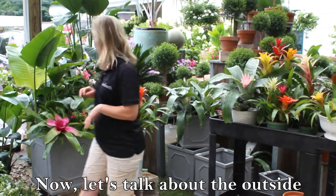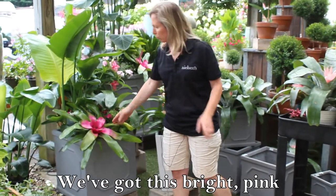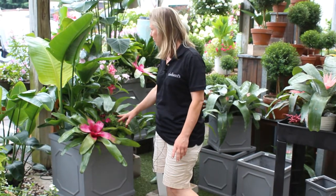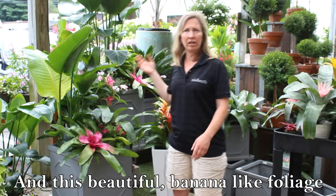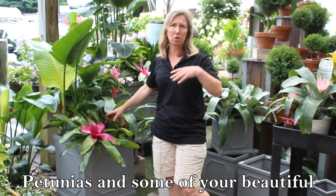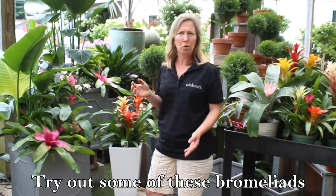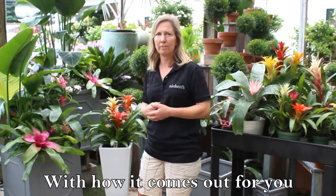Let's talk about the outside. Look at these beautiful containers here. We've got this bright pink flat type bromeliad mixed with petunias and this beautiful banana-like foliage. Tropical looking, but yet you could still add petunias and some of your beautiful summer annuals. So enjoy these this summer. Try out some of these bromeliads and I think you'll be happy with how it comes out for you.